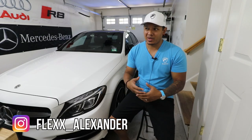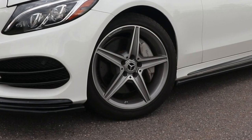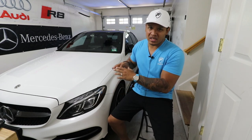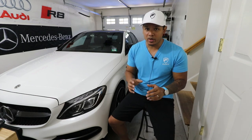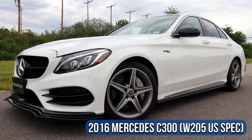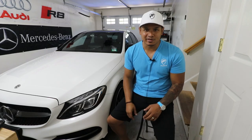Hey, what's up guys, it's Flex and welcome back. As you guys know, for the past two years I've been driving around the Benz with the stock 18-inch AMG wheels. They look okay, but after everything I've done to this car I definitely need to upgrade the wheels. So today I want to show you the brand new wheels I installed on my 2016 Mercedes-Benz C300.